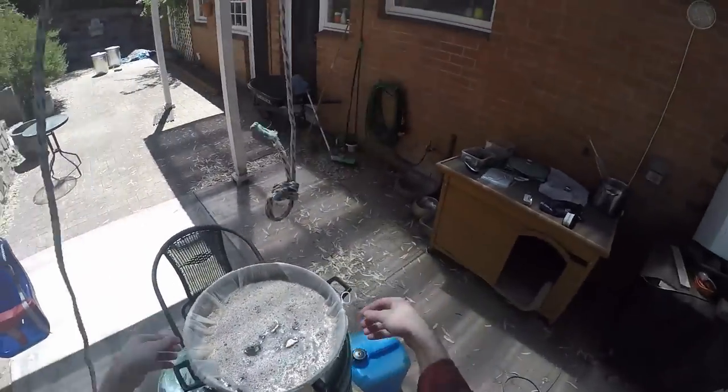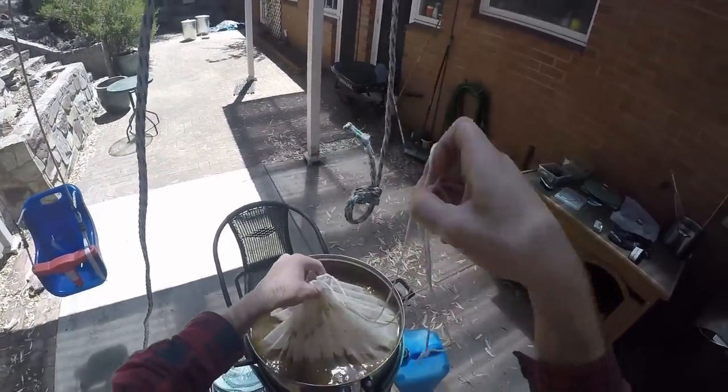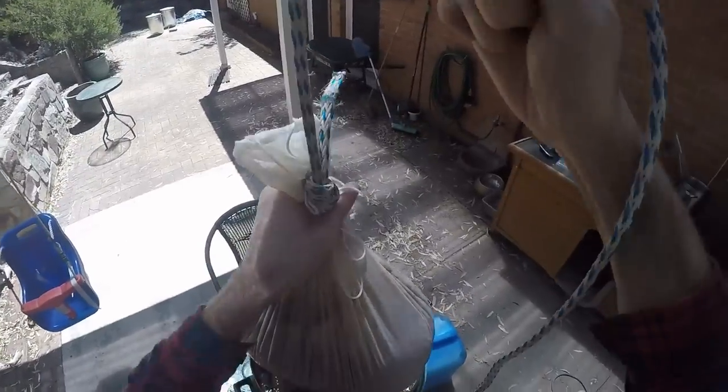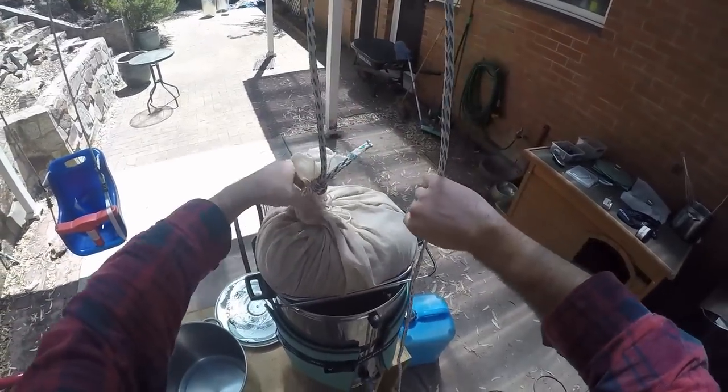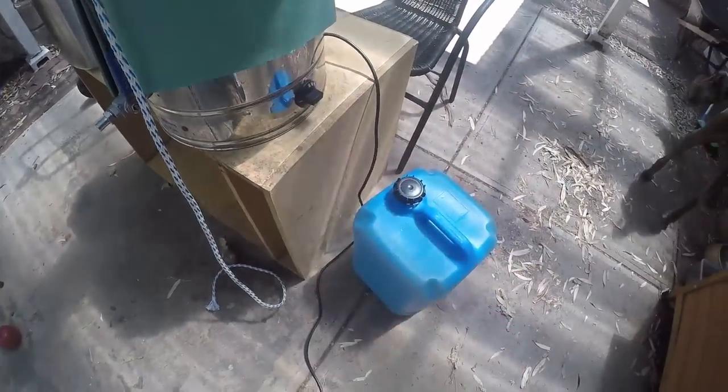Time to get the stuff out of the thing. The bag comes up and the little nice goes around the guy. This bag's the slippery one, so that'll all go in there nicely and off it goes.